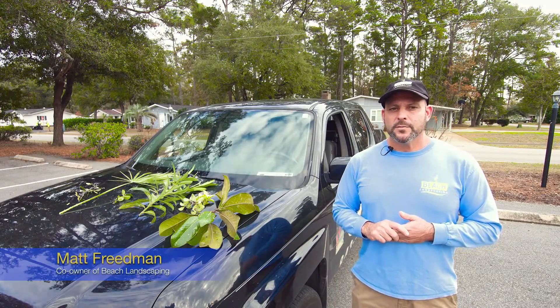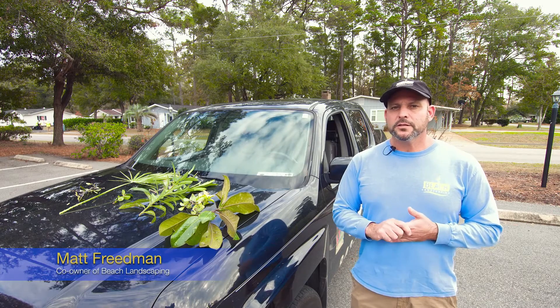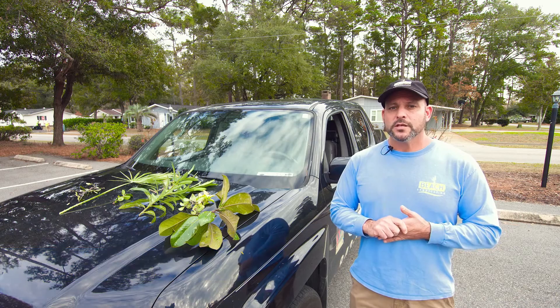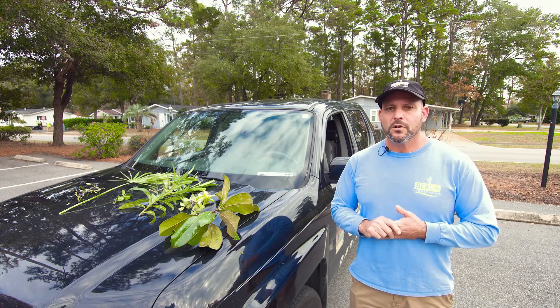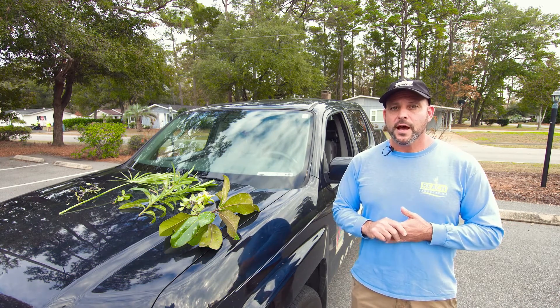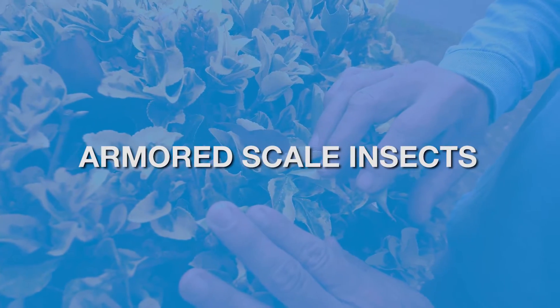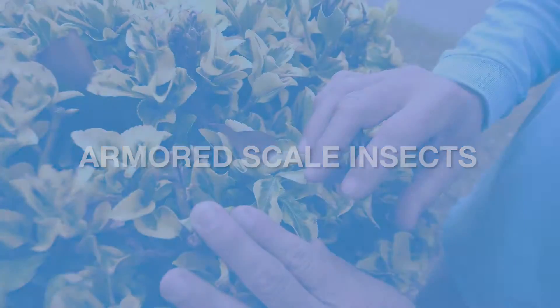Hi, I'm Matt Friedman with Beach Landscaping and thank you for joining me again. This is the second informational video we're doing. The point is we would like to try to educate people on some of the issues that affect our landscape in the area. Today we're going to talk about a problem that can affect your trees and shrubs — an insect issue in particular. It's called Armored Scale.